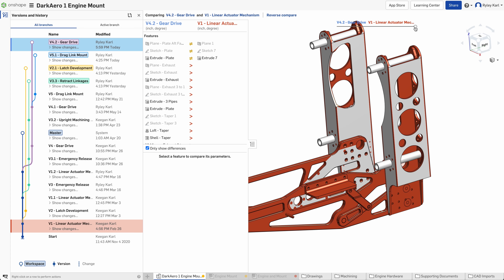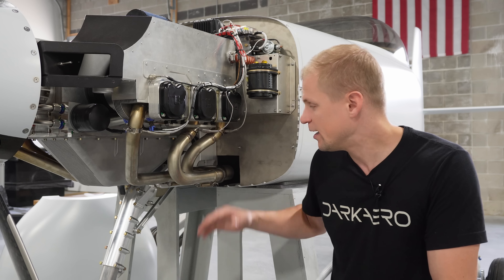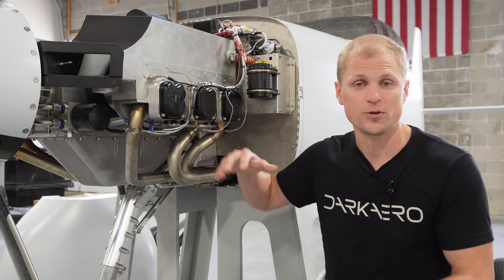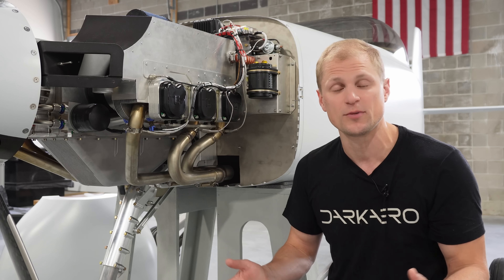We went through a bunch of different iterations on this to get the geometry and retract mechanism the way we want, and this is the final result. All this hardware — the engine, the nose gear, and the accessories — has to fit underneath the cowling, which is an aerodynamic fairing that encloses everything to keep the nose of the airplane smooth and streamlined.